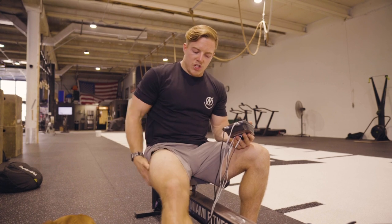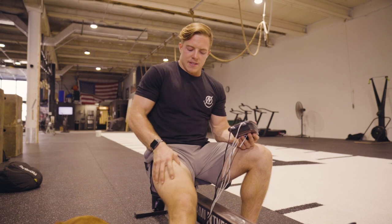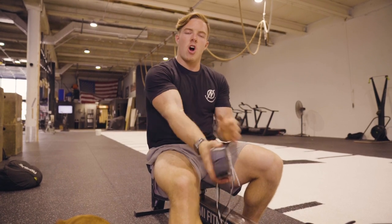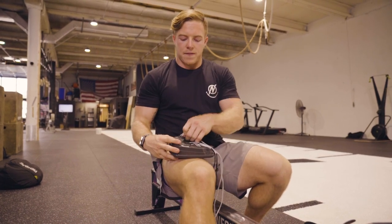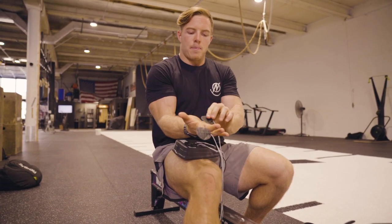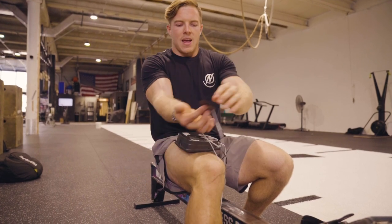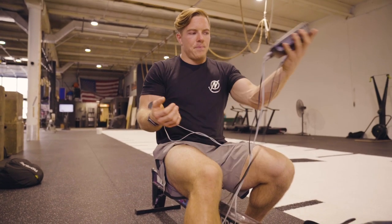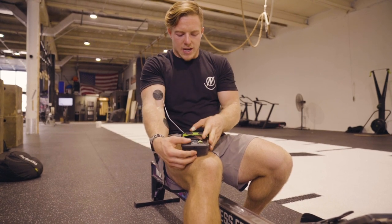Another place you can get pretty sore from rowing is your quads. I like to do a general flush there — one pad at the bottom and one pad toward the top to flush your entire quad. Some people will also find their arms get sore from all the pulling repetition. To get a full arm flush, I'll typically take one pad and put it either on the palm of my hand or the middle of my forearm, and then have the other pad right at the base of my bicep. That will typically give you a good full flush of the arm.